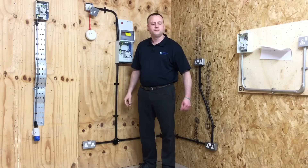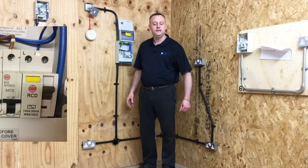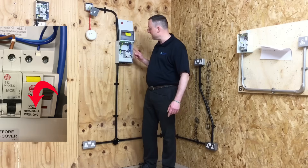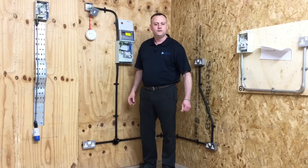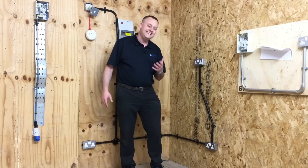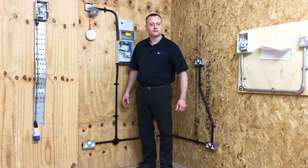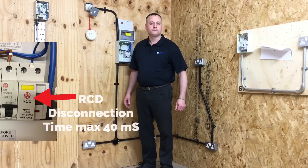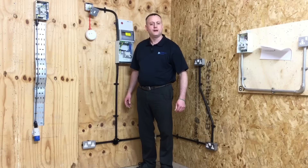Under the 17th edition wiring regulations, socket outlets rated at 20 amps and below must be additionally protected by an RCD rated at 30 milliamps or less, and we have a 30-milliamp RCCB fitted within our consumer unit. As we move towards the 18th edition, that changes to socket outlets of 32 amps and below needing additional RCD protection at 30 milliamps and below. The disconnection time when five times the current is present — 150 milliamps — is 40 milliseconds, and we performed that test in the classroom.